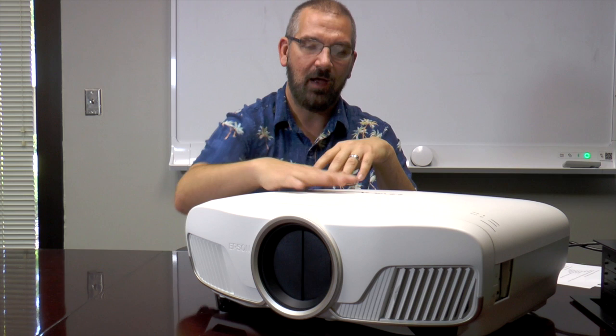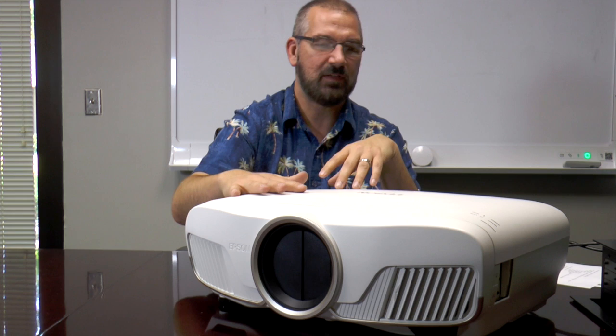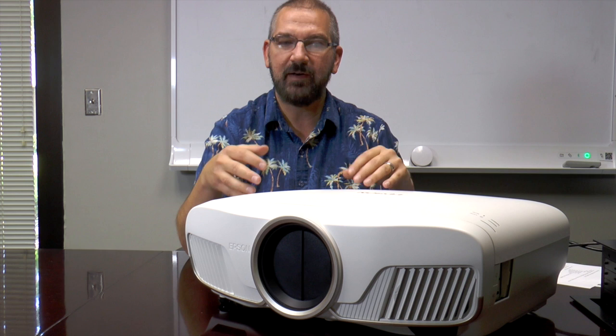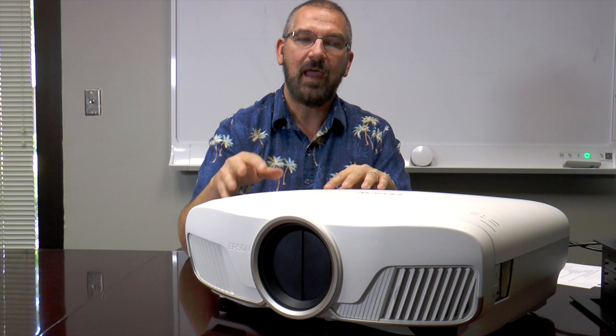Especially if you have it installed in your ceiling, you will probably never hear this thing. The front vents are where all the heat goes out. This thing has been running for several hours and is not really hot at all, just generally warm. The other thing about this projector is it features a whole new optical engine. It's still a 3-LCD projector, but it does have a new lens versus the Fuji lens that was on the 5030, and it requires a new lens simply because it needs to show crisper resolution at those higher native inputs of 4K.